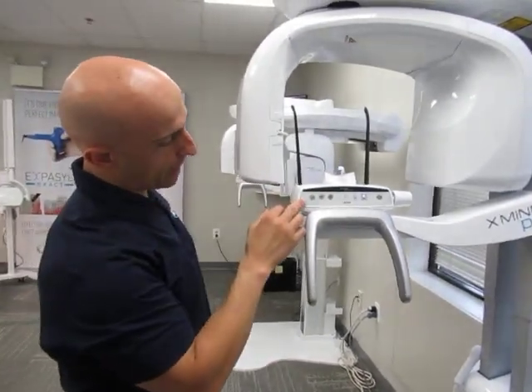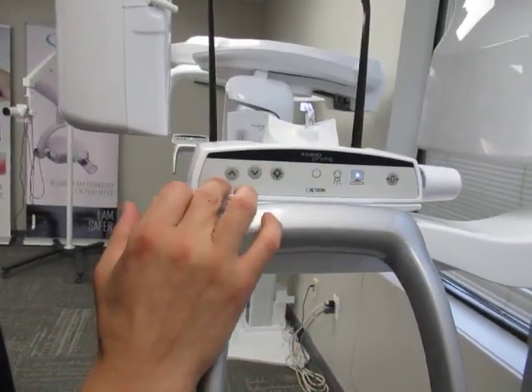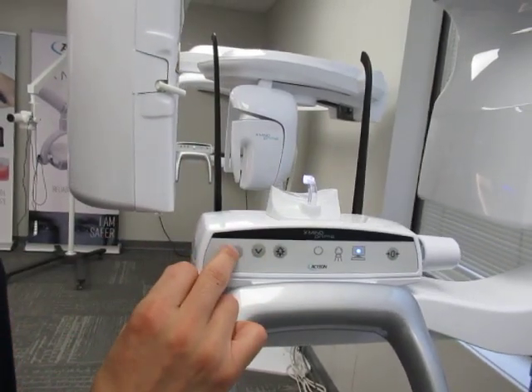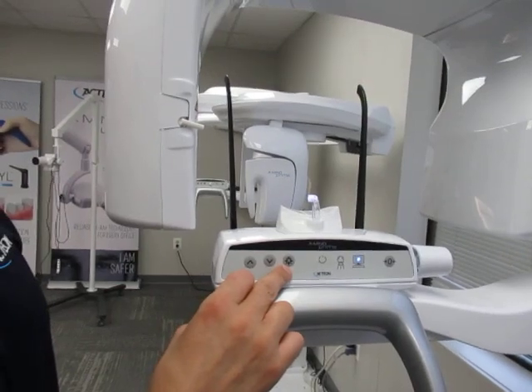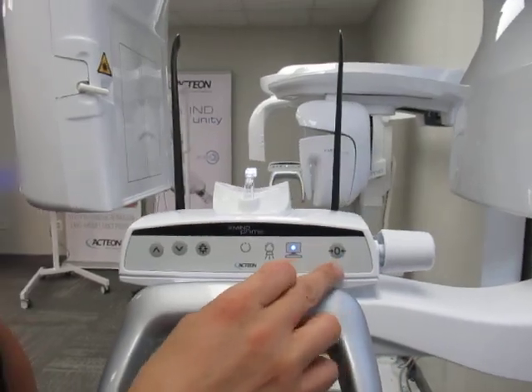Right here you have your control panel — it's very basic. There are four buttons, up and down, to adjust the height of what we call the column, according to the patient's height. Next to that there's a laser button, which looks like a light bulb. On the far right is your reset button, where the zero is.